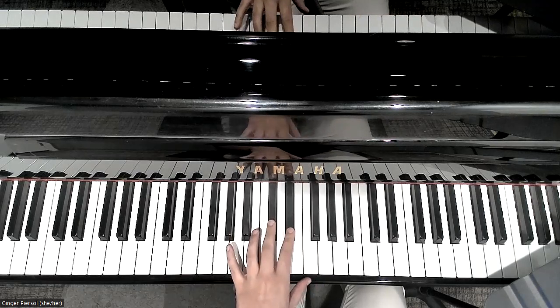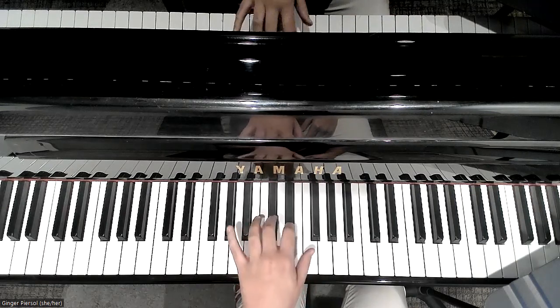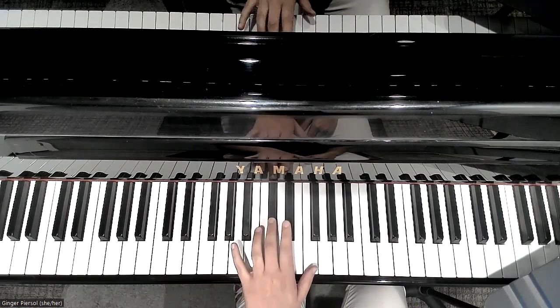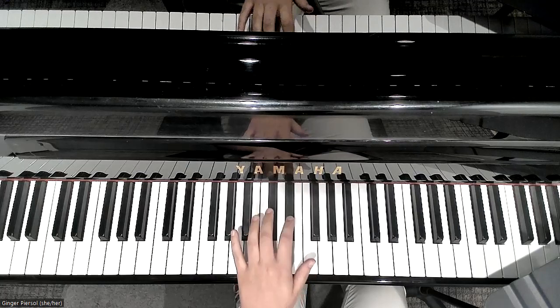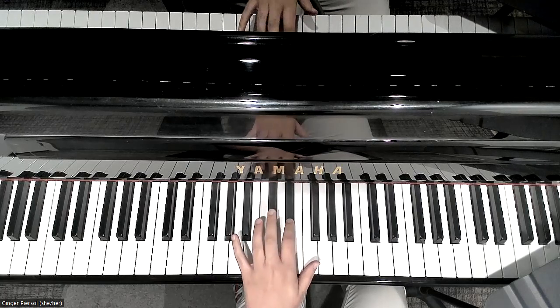All right, let's try it with the song this time. Let's try it with them. Ready, set, here we go.